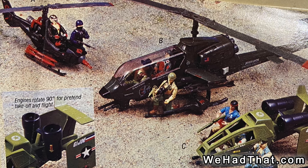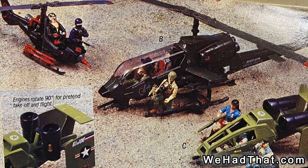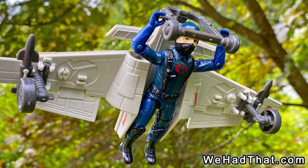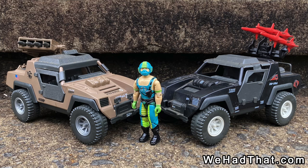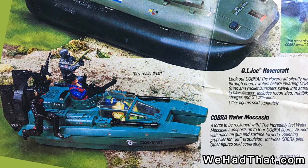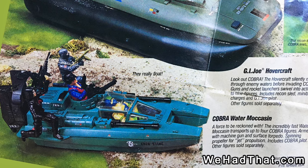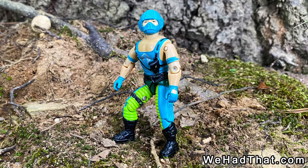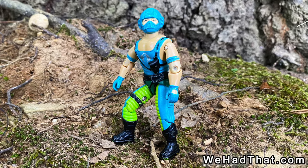Hasbro was also still knocking it out of the park in 1984 with some amazing vehicles as well — from the Cobra Claw, which was always a favorite of mine, to the Vamp Mark II and the Cobra Stinger, even Zartan's Chameleon was cool. But Cobra's Water Moccasin was one of my favorites for the entire time I played with G.I. Joe. Right out of the box, I thought the pilot of the Water Moccasin was one of the coolest figures of the year.